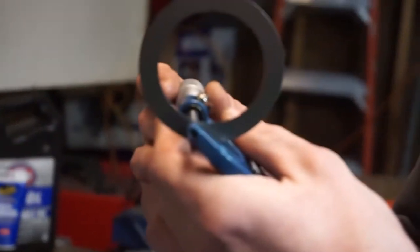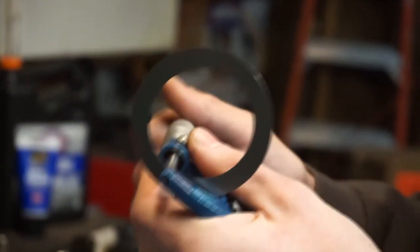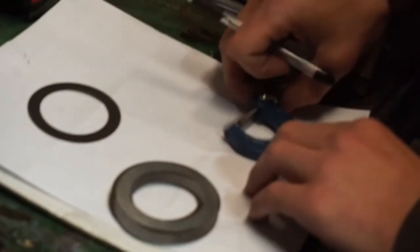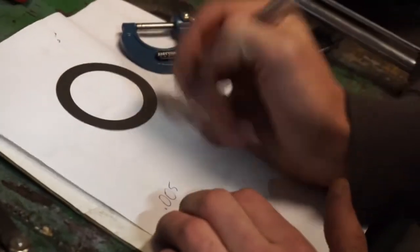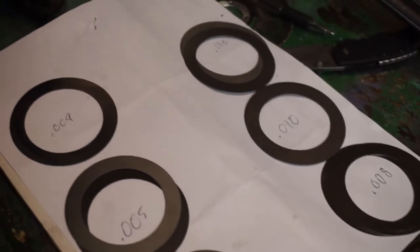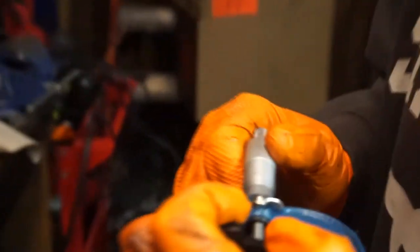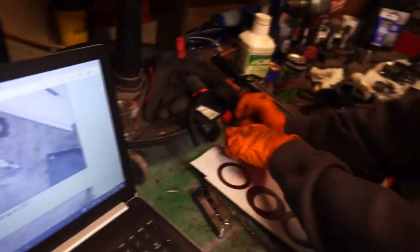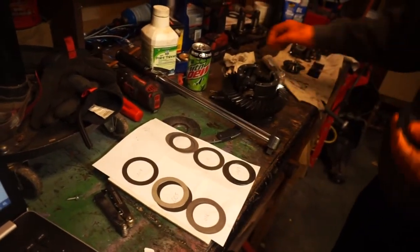I'm going to measure them one at a time because they're different thicknesses — probably four or five different sizes. This one is five thousandths. Point two one nine. The old one was two five oh — this guy got two five two. I'll measure a few more times just to make sure it's clean.